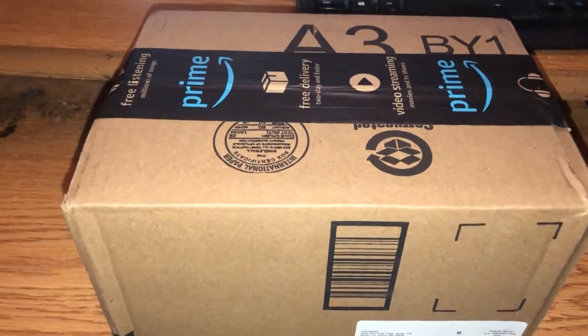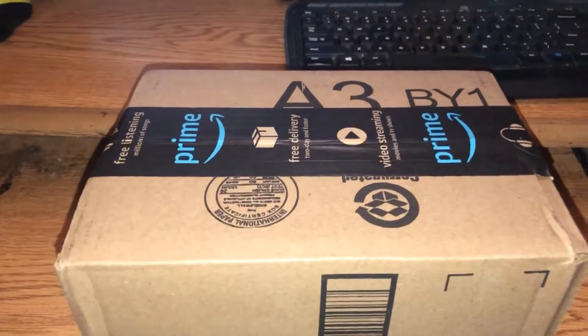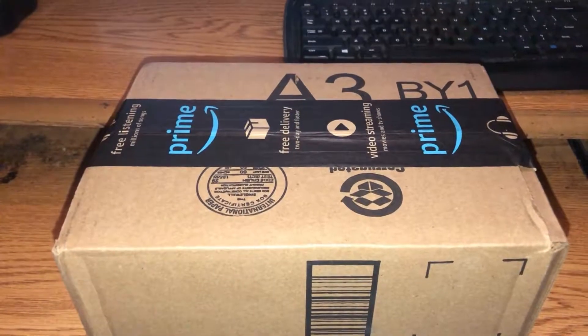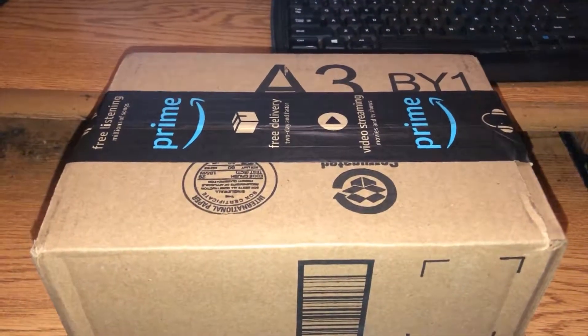Here's the Bluetooth speaker I was talking about getting for the bathroom. This one is water resistant IPX7, has two subwoofers, and two high ends.